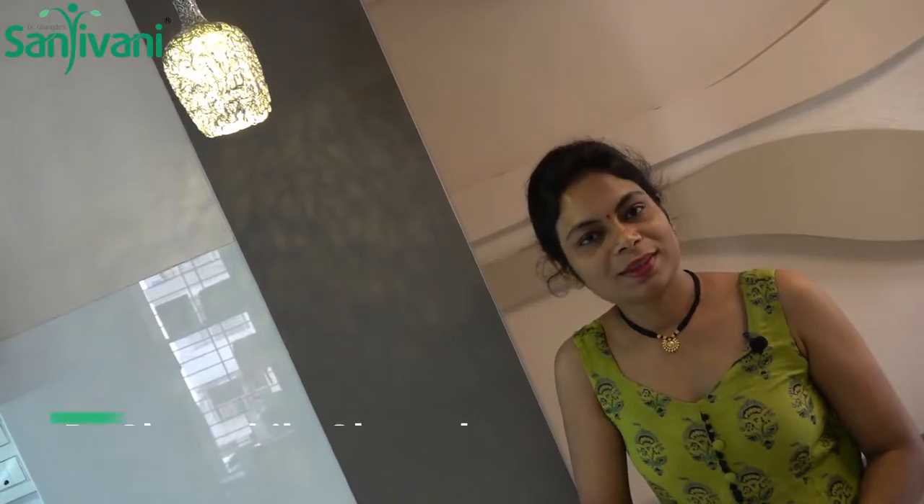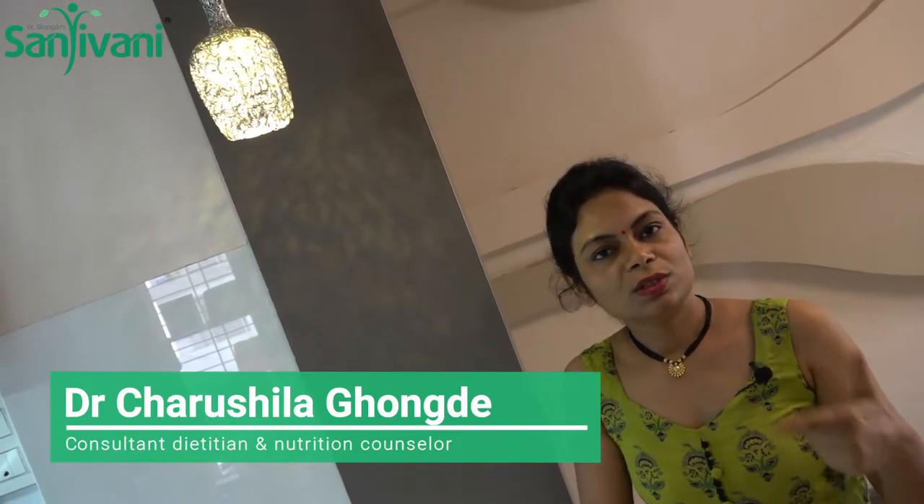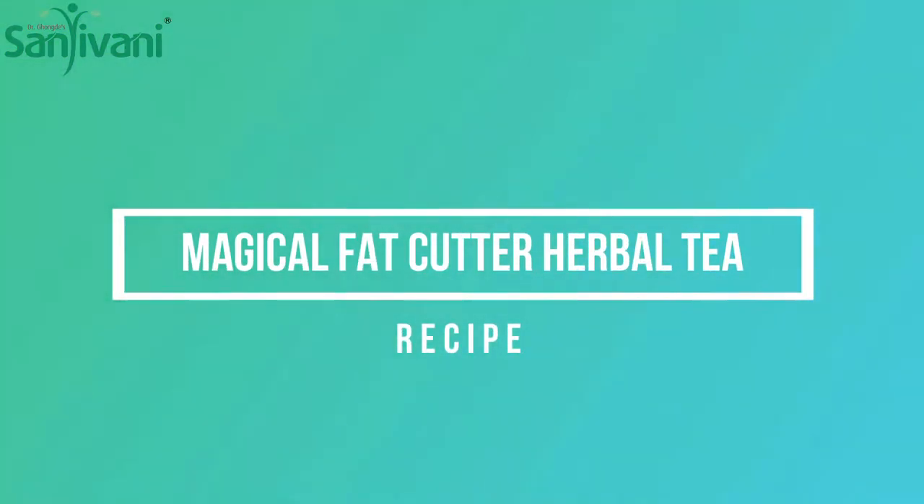Hello, I am Dr. Charushila Ghongde, Consultant Dietitian and Nutrition Counselor. Today, I am going to make an immunity-boosting and magical fat cutter. I am going to make a herbal tea.